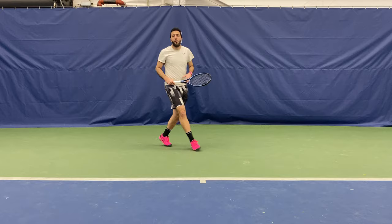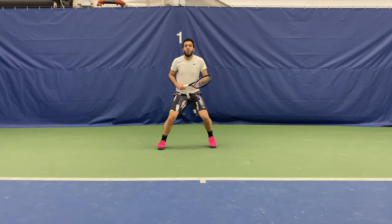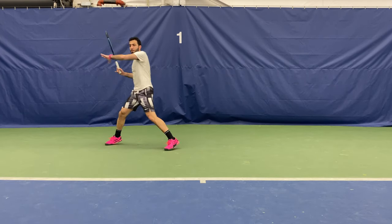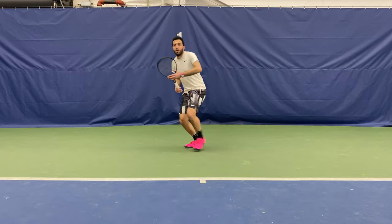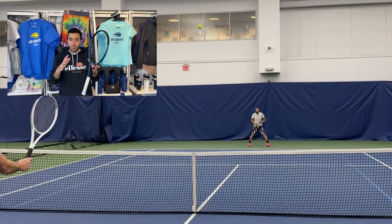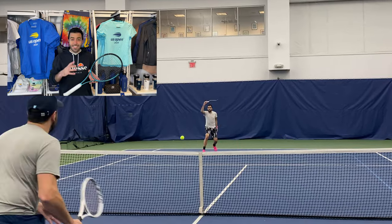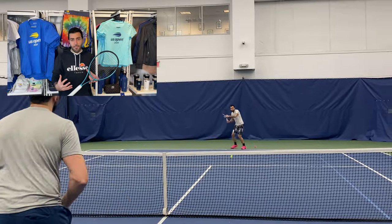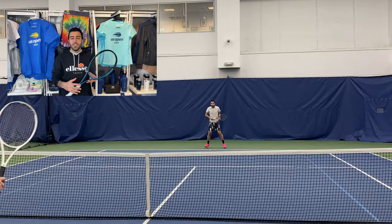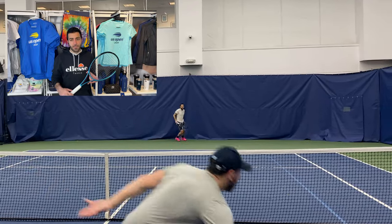This racket sits at the upper end of my preferred spec range, but I absolutely love this 97 square inch head size — it gives you great feel and great precision. From the baseline, I was able to knife balls around and dial in, hitting what I would describe as a 3x3 to a 6x6 box. It felt like really great control, but because it's an Ultra, I still got a lot of great pop out of it. I didn't feel like I had to over-hit; I could dial it back when I needed to, and when I wanted to step into the court, I didn't have to worry about the ball flying on me.